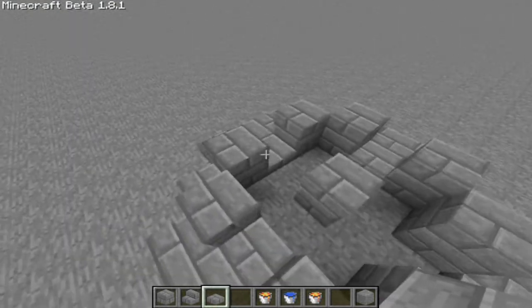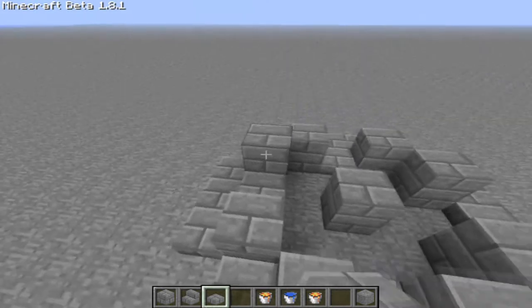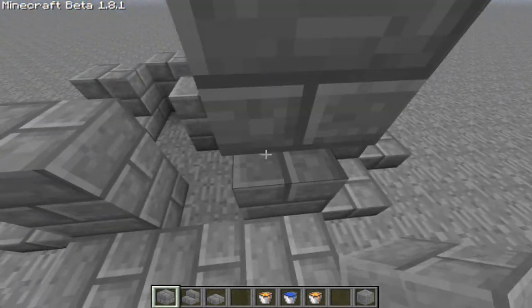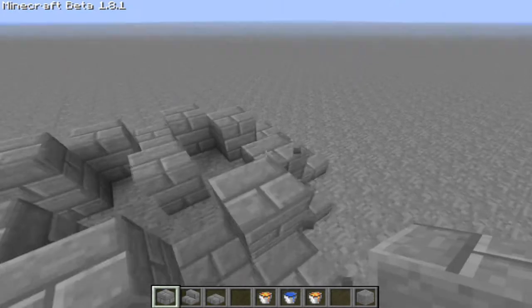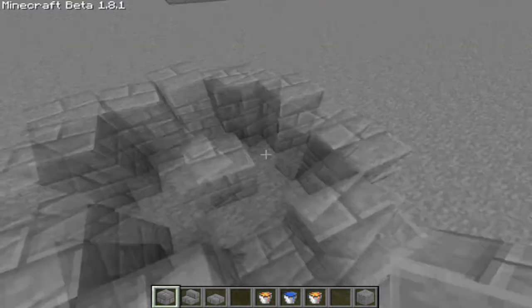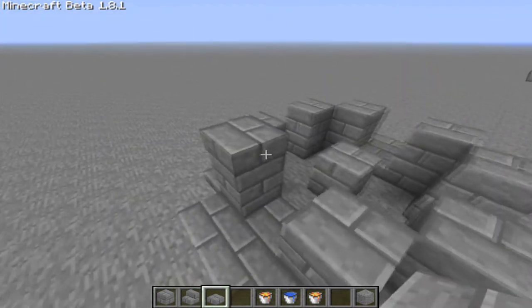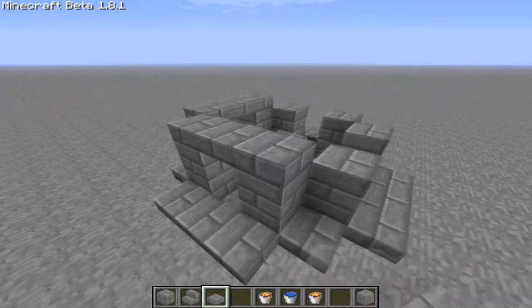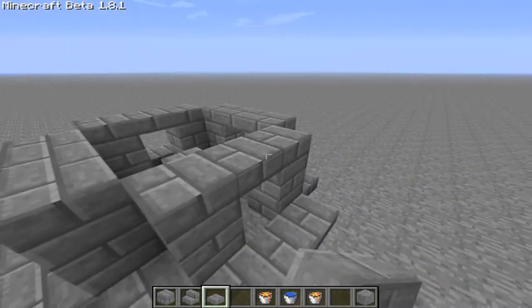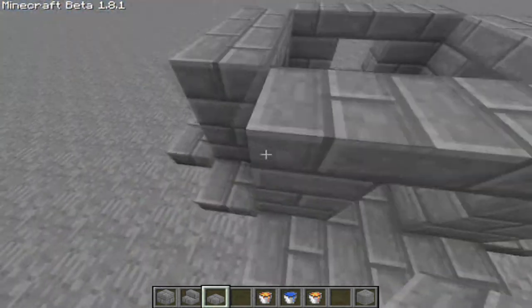Then we are going to put two blocks. If you were in survival you would have to remove and place blocks carefully. Then we add roofing. And slabs in the structure as well.